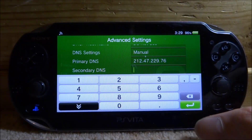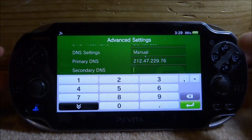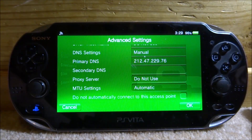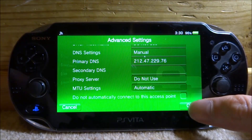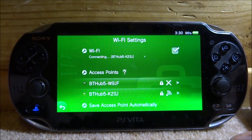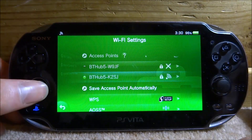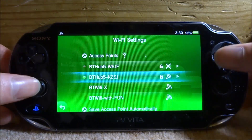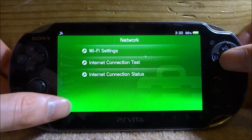Once you've typed that in, you can pause the video to copy it down — it's the same for everyone. Tap the green arrow, then press circle. For Secondary DNS, make sure that is left blank. For Proxy Server, make sure that's set to 'Do Not Use'. Tap OK and you'll be taken back — it should connect, flashing green briefly, then go solid green, working perfectly fine.